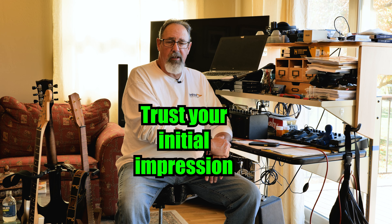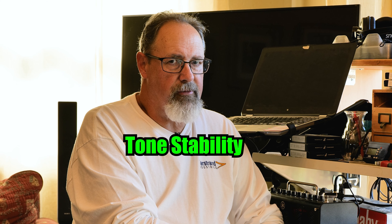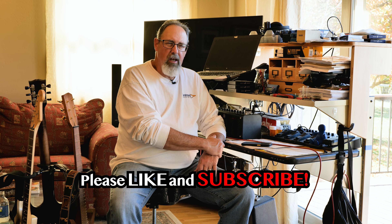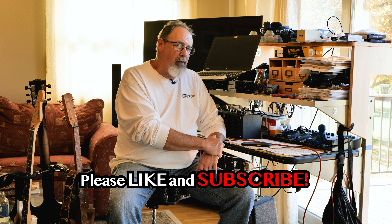Trust your initial impression. If you can't dial it in in the store, you're probably not going to be able to dial it in in your home studio or out at the gig either. Tone stability is a different concept from pitch stability or tuning stability. Those things have been talked to death and there's plenty of places you can get information about those. Tone stability is that thing you often can't see in the store. You get the guitar home and only after you've been playing it for a week or two, you realize you just can't get it dialed in. That's why it can be so problematic — it's hard to pick that out in a store in an artificial situation.